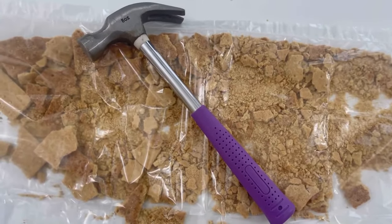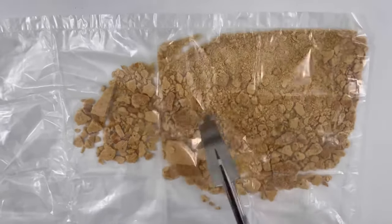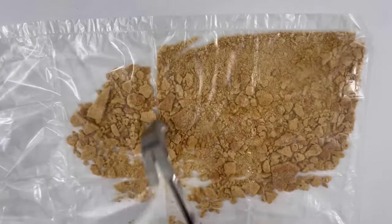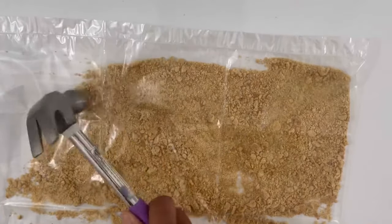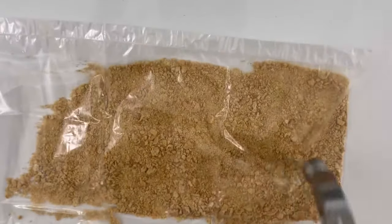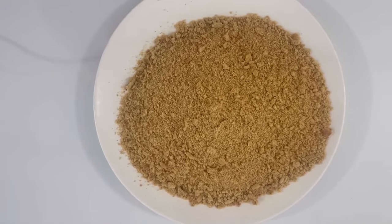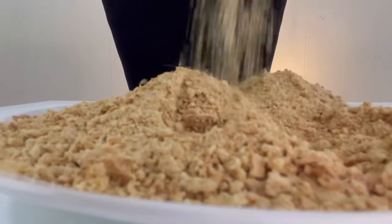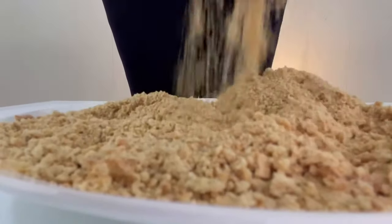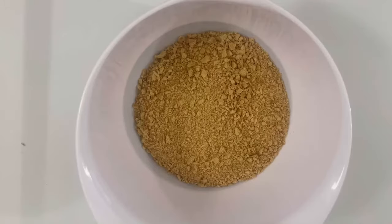Now there is an alternative if you don't have any type of food processor — someone's at the door, every time I make a video it happens. Okay guys, I'm back. You can always use a ziploc bag, a hammer, or a rolling pin. Just keep pounding those graham crackers until they turn into fine crumbs. It should look something like this — it feels great and looks kind of like wet sand. It's okay if you have a few chunks.